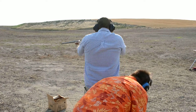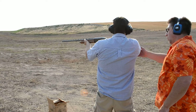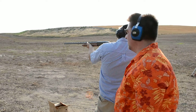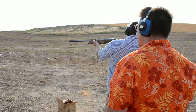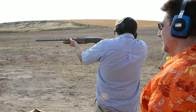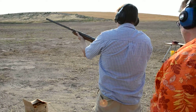You want to kind of put this leg back a little more. There you go. You put your elbow up, and then you just look down the ridge of the gun. And that should be it.